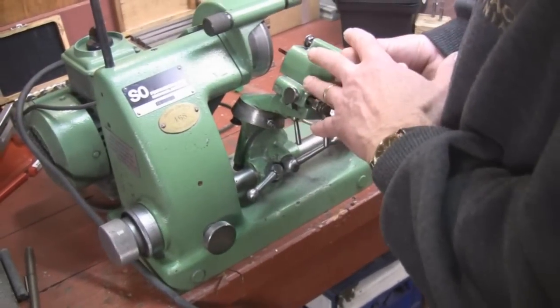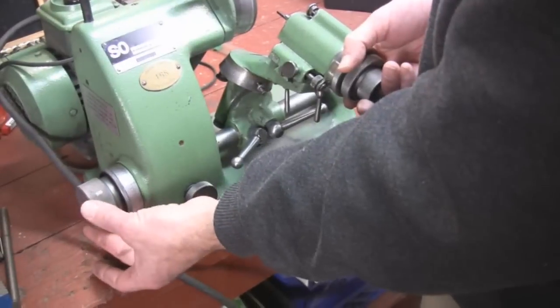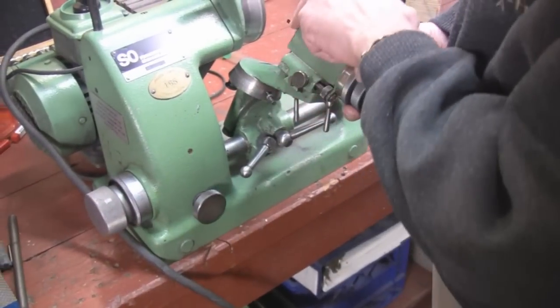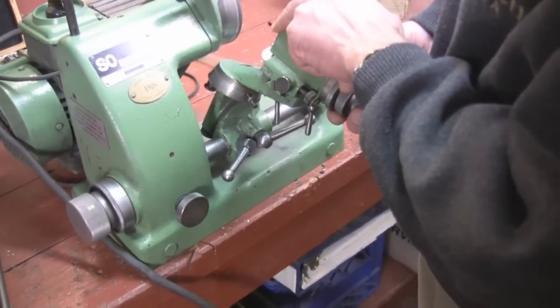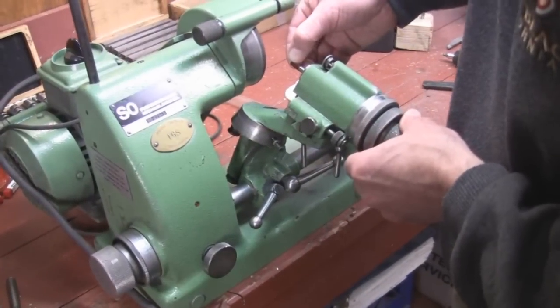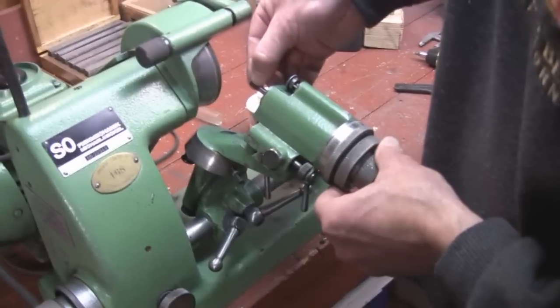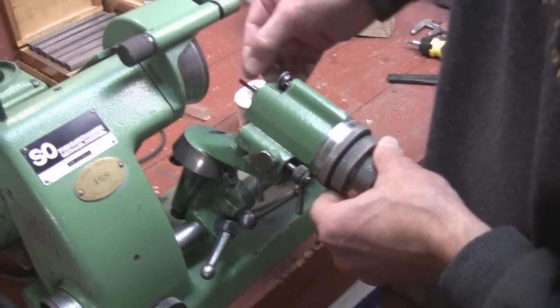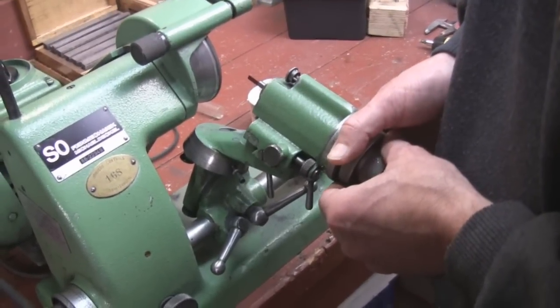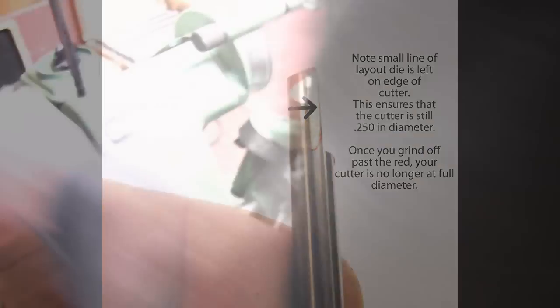We've put the cutter in its rough position and we're ready to start relieving it. We're going to use this knob down here to start bringing it into the cutter. We'll start the wheel and as we get closer I'll show you what we're trying to do — get the red off until we just have a little bit left on there. I'll probably have to take a picture to show you exactly what it looks like.